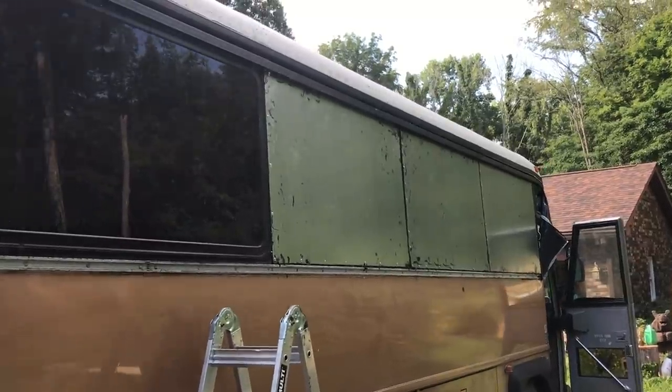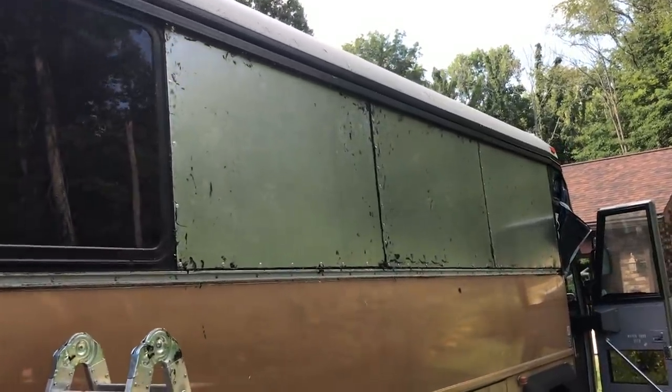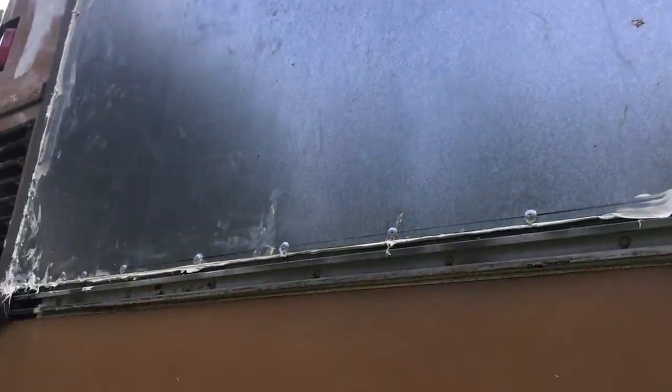It looks awful — like Mella said yesterday, if we hadn't seen a Frankenstein bus before I'd be panicking. We've got a whole bunch of the 252 cartridges for the entire other side, and hopefully that'll seal it up a lot better because it's a much stronger bond.